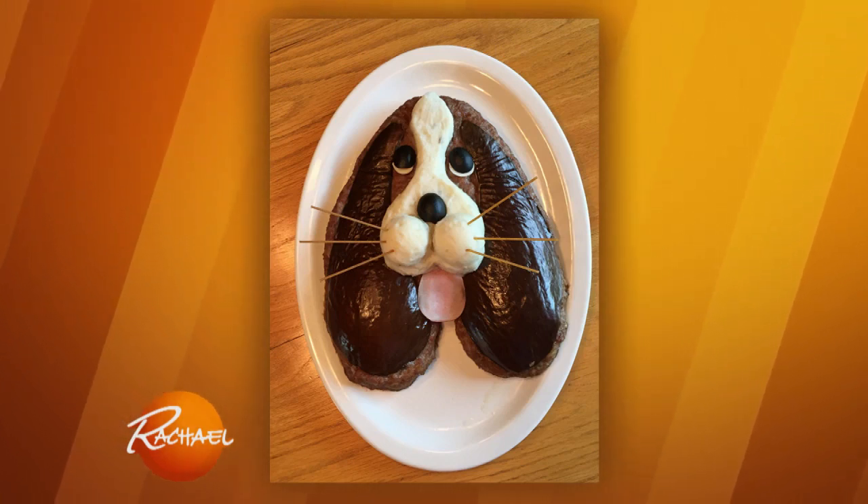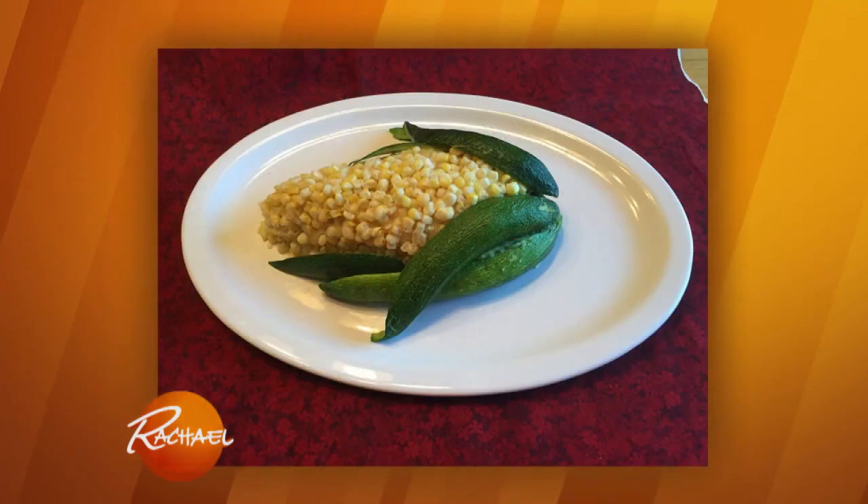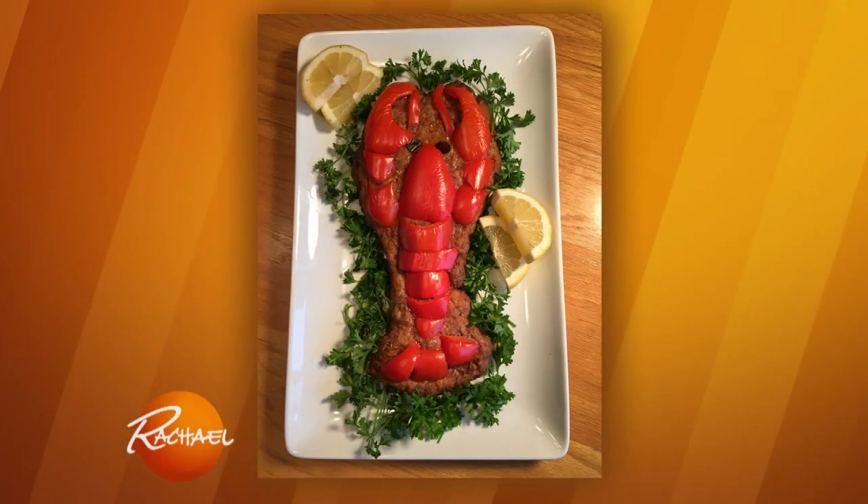That's a meatloaf. That's a muttloaf! Let's see another one. That's a corny loaf, right? And a lobster loaf.